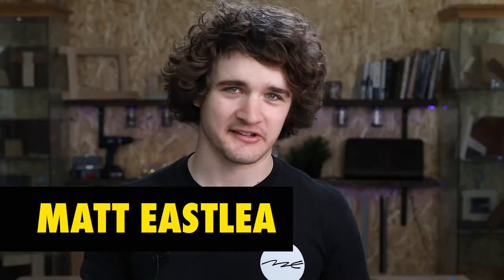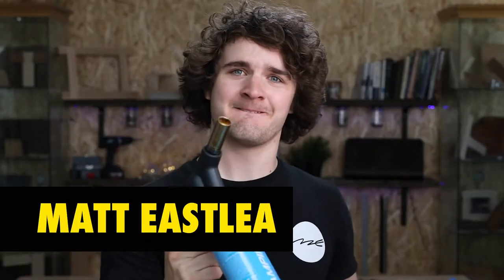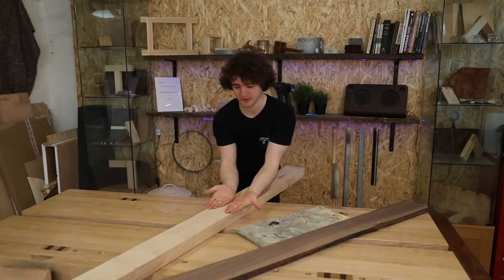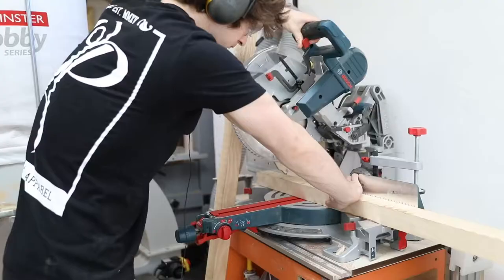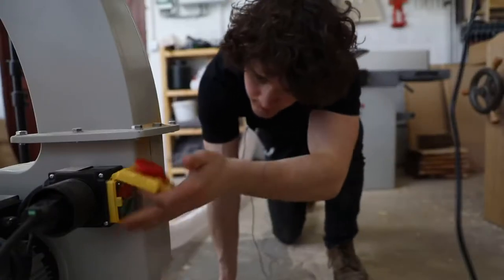Our fourth pick is Matt Eastley. Young English woodworker, brilliant on-screen persona. It's less about any single piece of content — which is amazing — it's more about the channel that we're recommending here. He makes some amazing stuff, he's got really good production values. Check out his workbench, it's awesome.